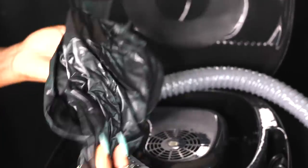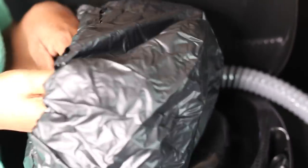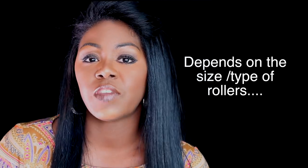It has two settings: the medium setting — well, it says cool setting but it's actually medium, it doesn't get cool at all — and it has a hot setting. I wish the cap was a little bit bigger. I don't use it for roller sets; it does not fit under the cap. That's a disadvantage to using a bonnet, but that's why I use it more for deep conditioning rather than styling. The bonnet is a little small in my opinion — that's a con that I have.